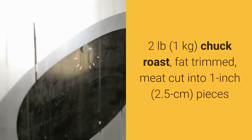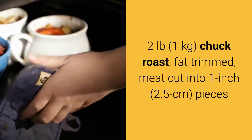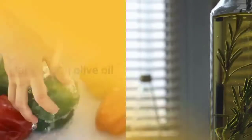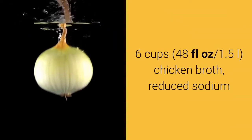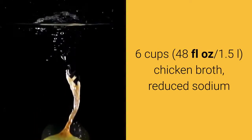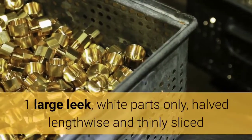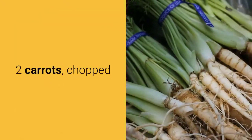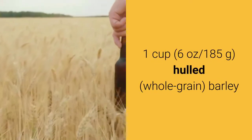Ingredients: 2 pounds (1 kilogram) chuck roast, fat trimmed, meat cut into 1-inch (2.5 cm) pieces; 1 tablespoon olive oil; salt and freshly ground pepper; 6 cups (48 fluid ounces / 1.5 L) reduced-sodium chicken broth; 1 large leek, white parts only, halved lengthwise and thinly sliced; 2 carrots, chopped.